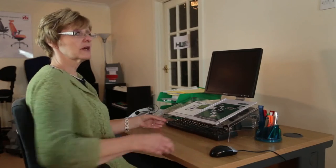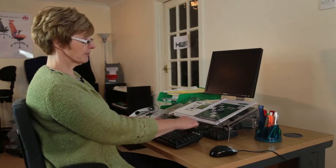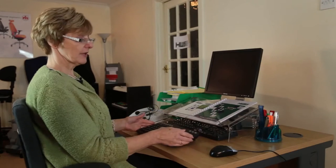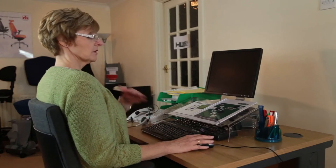Unless you're in accounting and you need that number pad, we would recommend replacing it with what we call a short board. The number pad has been removed, allowing for the mouse to come much closer to the side. Now you can see that I'm set up very comfortably with my arm close to the body. There is no stress whatsoever. So, that's the Easy Reach Zone explained.